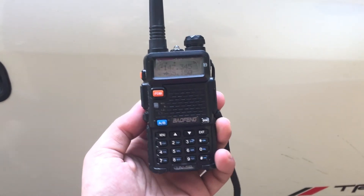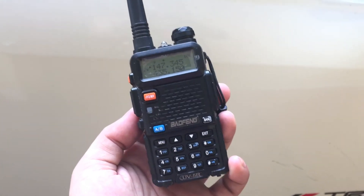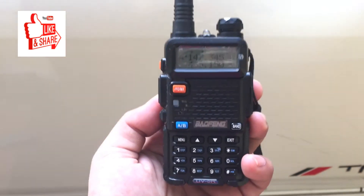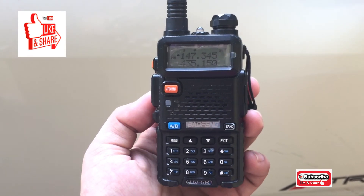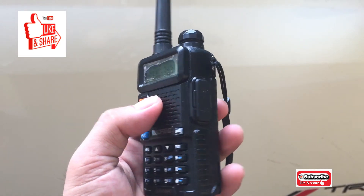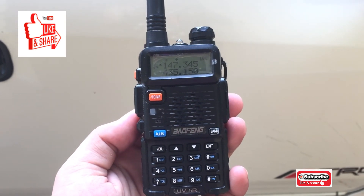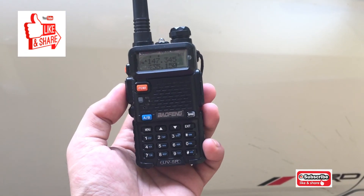Once again, this is the Baofeng UV5R. If you think this video helped you, make sure to hit like, and make sure to hit subscribe. If you'd like, hit the bell so that you'll be notified of every new video I upload to my channel. This has been your Tech Guide. My name is Chen — same practice, and make sure you do it yourself. Bye for now, YouTube.